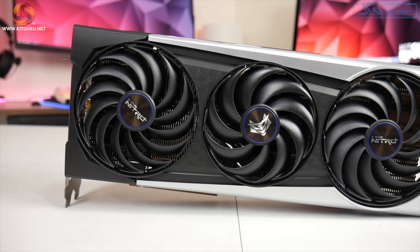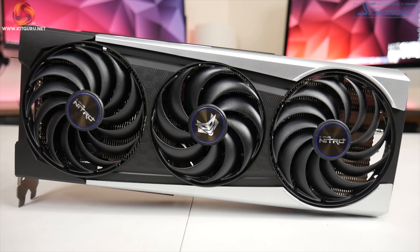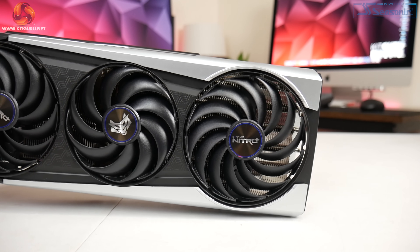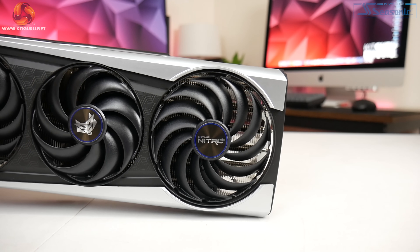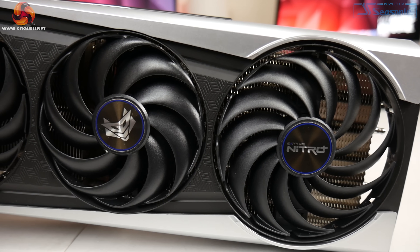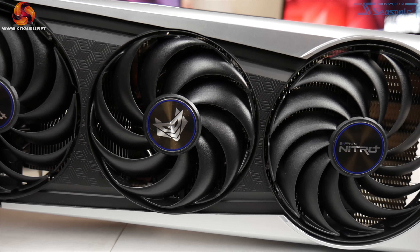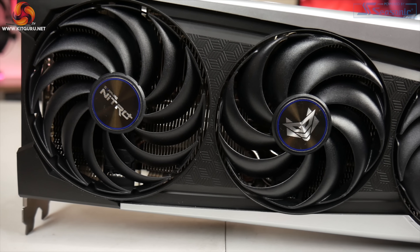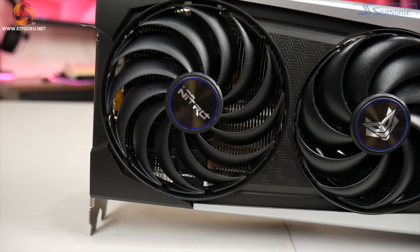As for the fans, here we can see a few tweaks to the overall design. We obviously have three fans and the outer two measure 100 millimetres in diameter while the central fan measures 90 millimetres. All three feature a new design where there's a ring going around the outer edge of the fan — Sapphire actually calls this its hybrid fan design. It's supposed to give you the added benefits of a blower-style fan in that you get increased pressure while also combining that with the traditional low noise of an axial fan. We will test noise levels and overall performance later in the review.